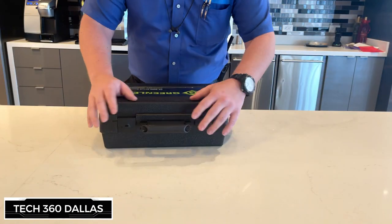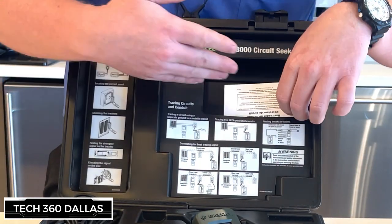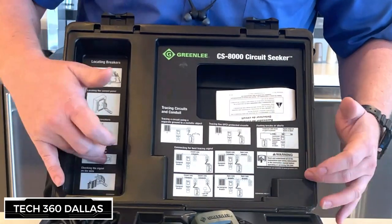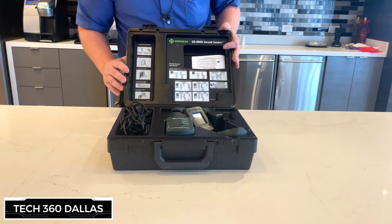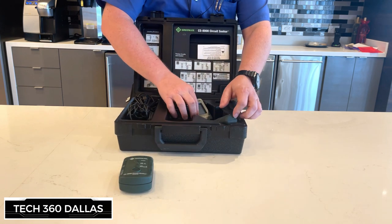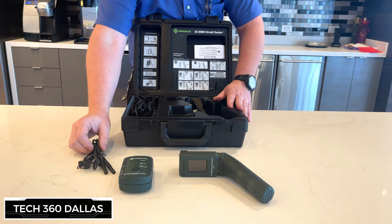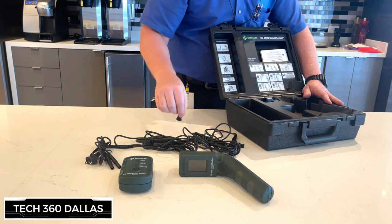Let's get it open for you. The first thing you're going to see is an operations book that basically shows you how to use it. It also covers different methods of circuit tracing and different ways to figure out how to do it. We have the transmitter itself, the handheld receiver — it's kind of weird looking but it works well — and in here we have all the different plugs, wires, cabling, and different attachments, which I'll go through as well.